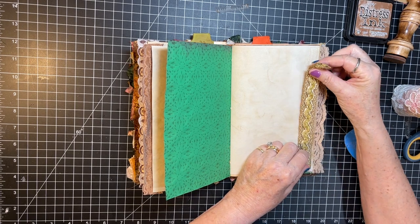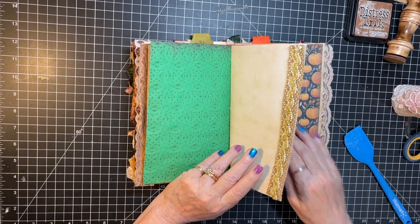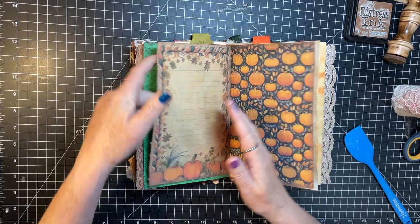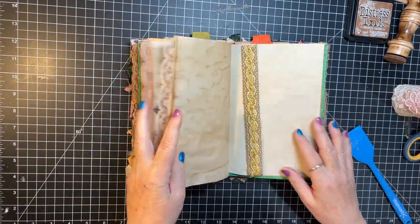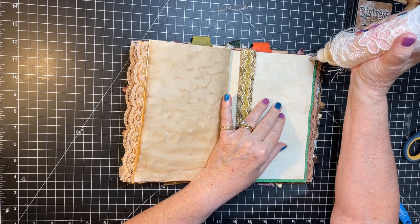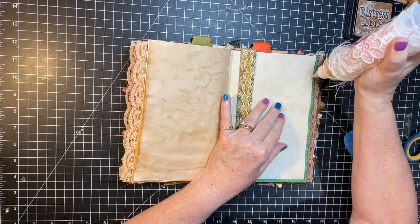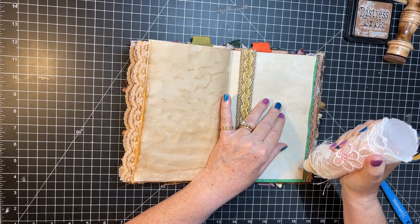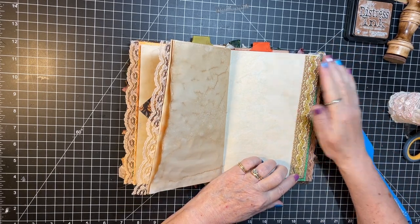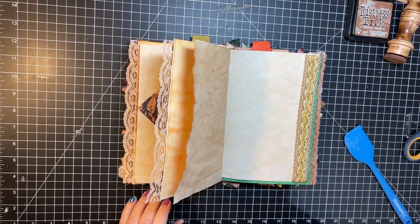I'm gonna go right up to the edge but not hang over. There's that one, there's the other. So yeah — before I knew it, and then once my retreat was over I was sick for like three weeks, and then all of a sudden it was time for volleyball to start — it started before school started. We have our edges done.